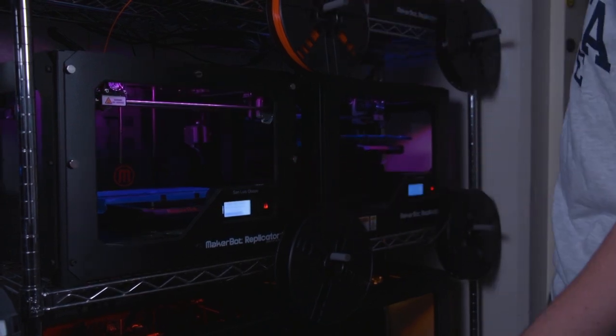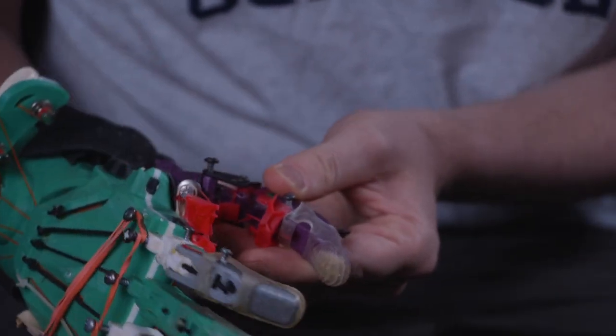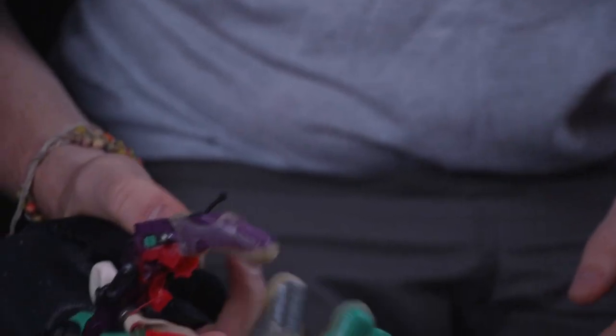Conventional prosthetics can get very, very expensive, and consider a family that would need to get one for a child but the child would simply outgrow it in a few months. This model allows us to reprint prosthetics as the child would grow up.